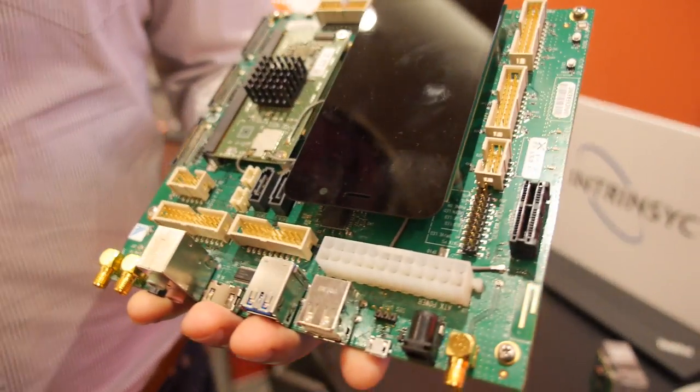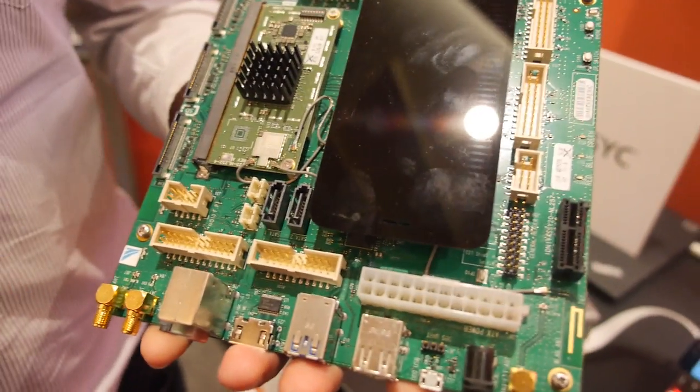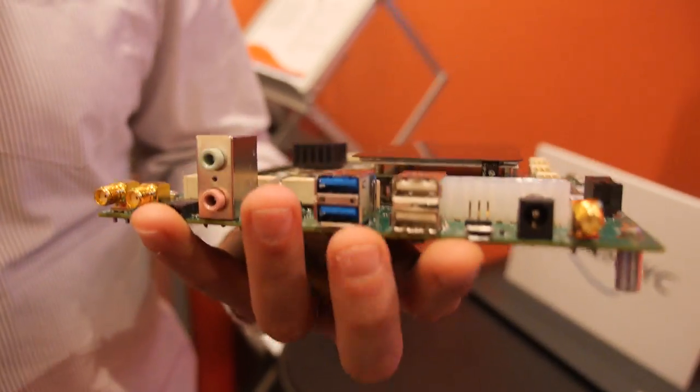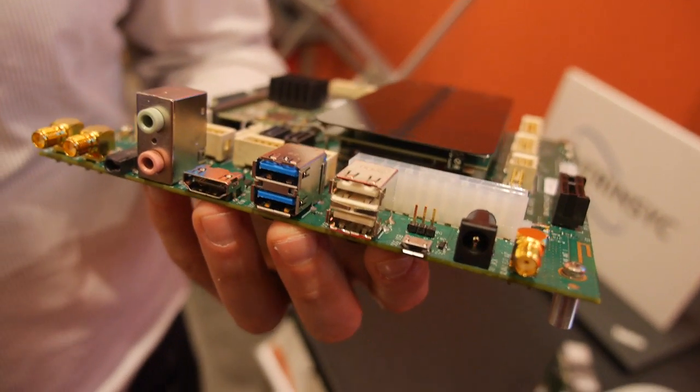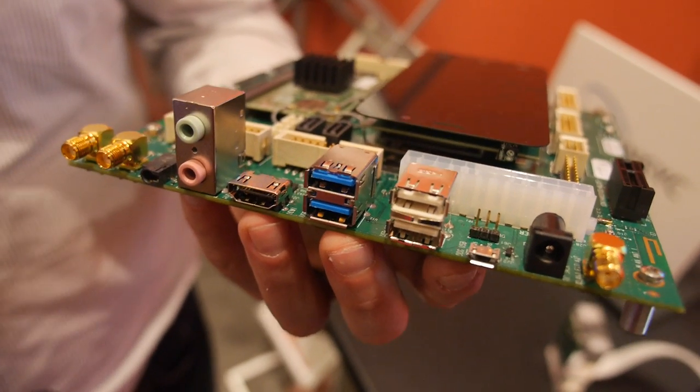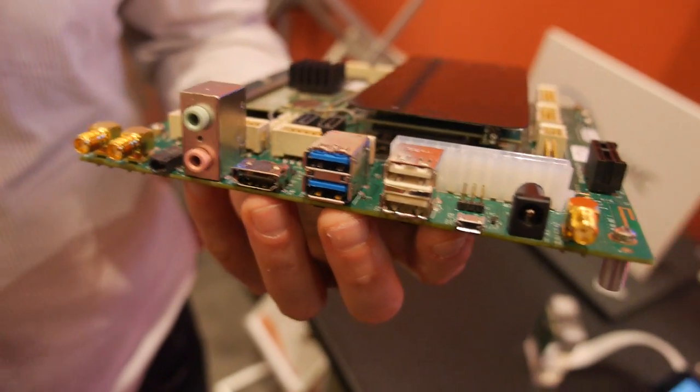And what are we looking at with all the connectors here? All the connectors are peripherals that allow developers to make all their kit available. So you've got USB 3, USB 2, HDMI, UFS, audio, multiple Wi-Fi, and Bluetooth antennas.